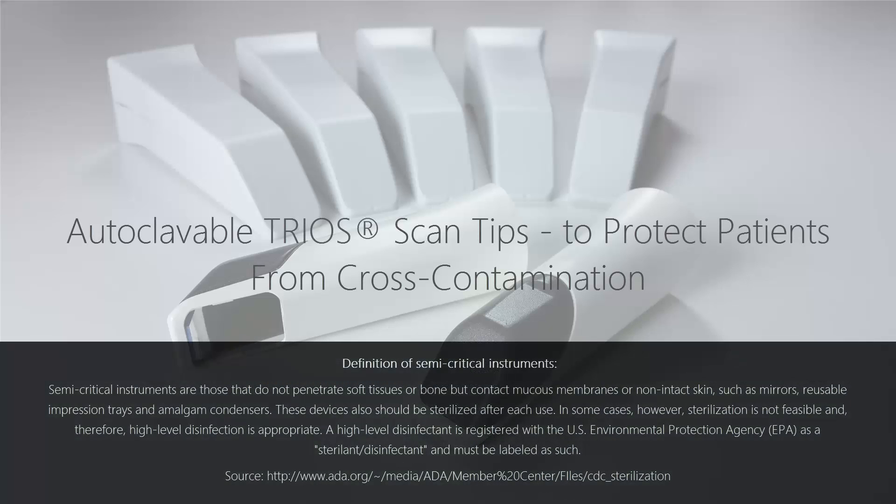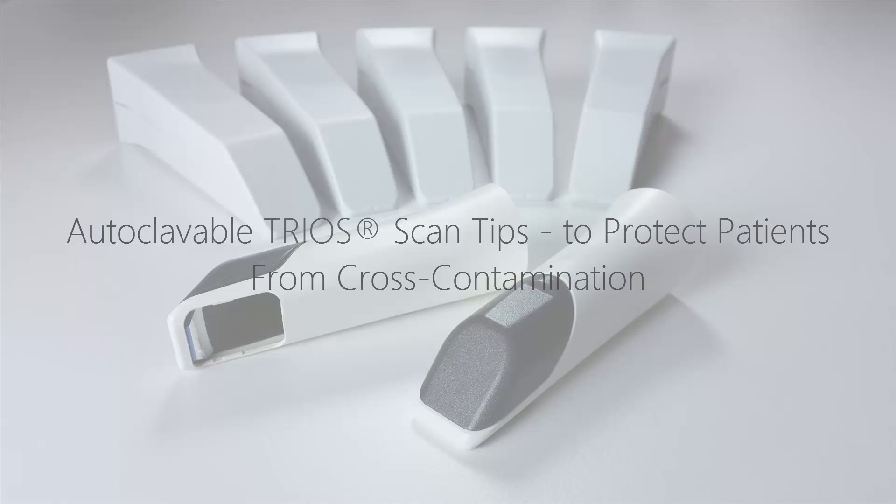Dental instruments are classified into three categories depending on the risk of transmitting infection: critical, semi-critical, and non-critical. According to this classification, intraoral scanner tips are semi-critical instruments and preferably should be autoclaved, or alternatively disinfected using a high-level disinfectant.